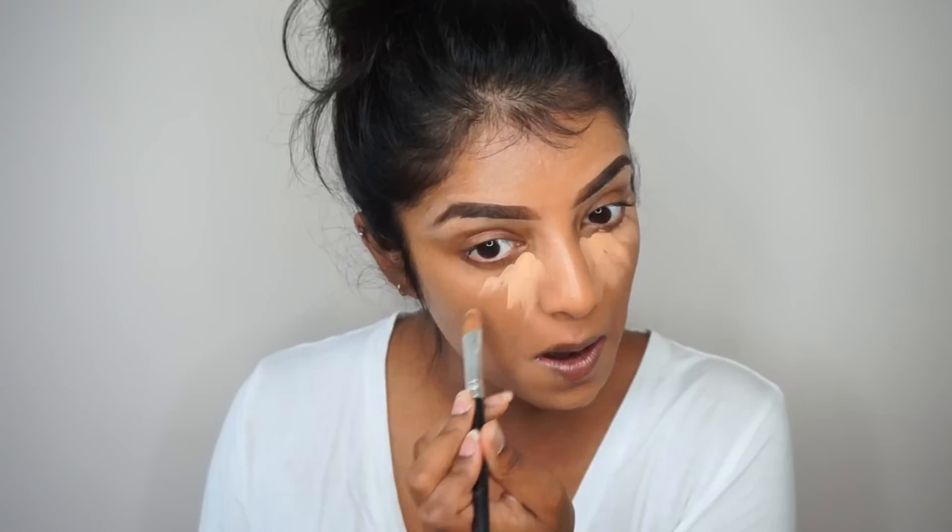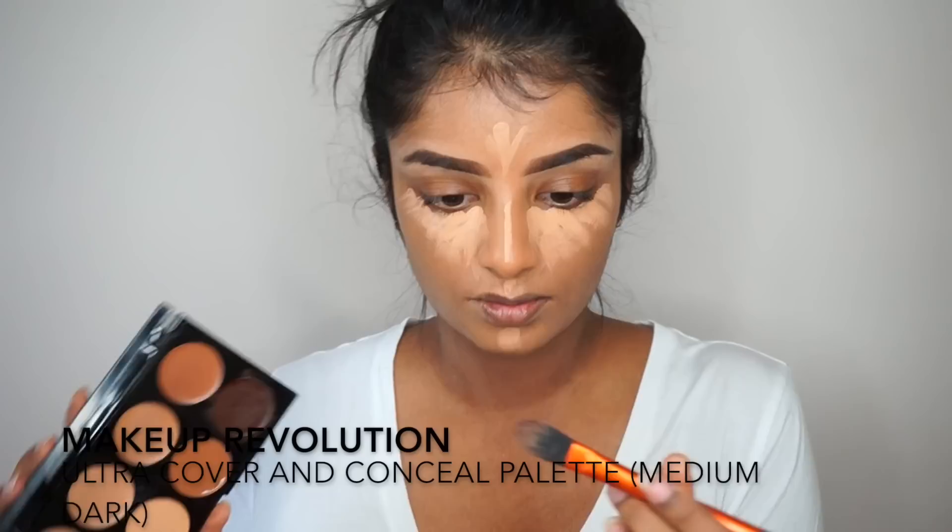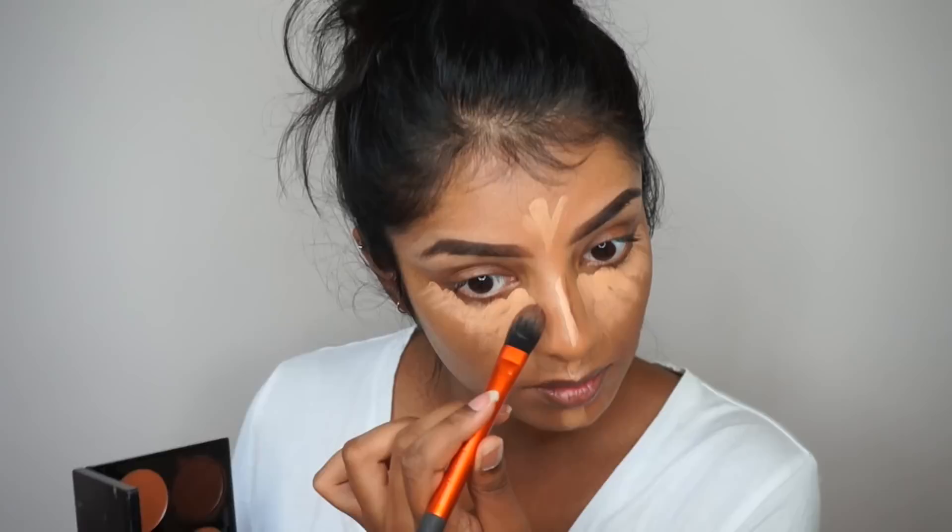Moving on to concealer, I'm using my all-time favorite concealer — the NARS Creamy Matte Concealer. I'm just obsessed with this concealer; I've never tried any concealer where I've had very little creasing under the eyes until I discovered this one.